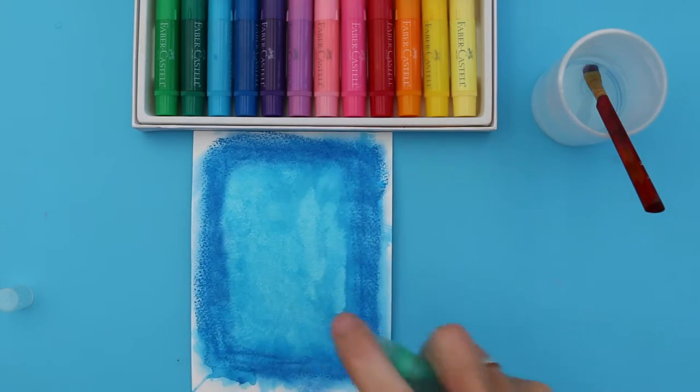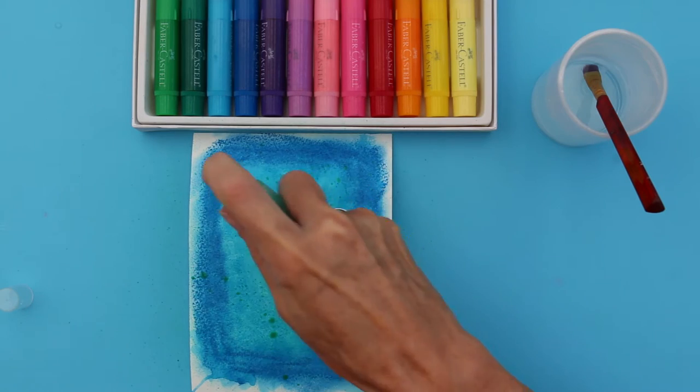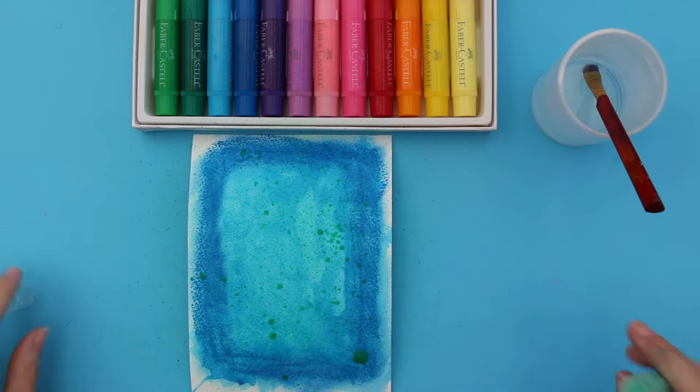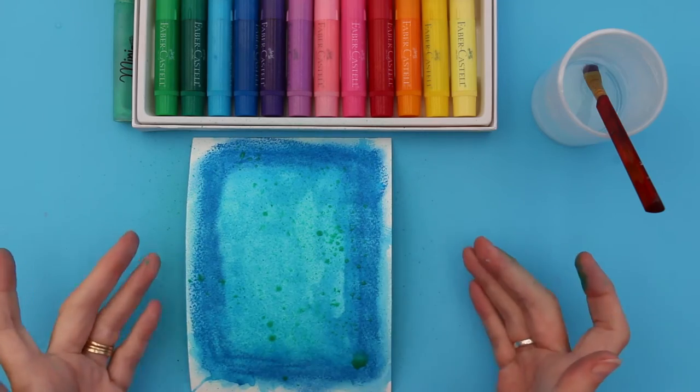I'm going to have my flowers going in one corner here, so I'm just going to spray little droplets. Now I'm going to leave that to dry.